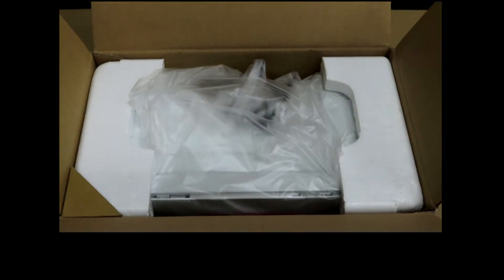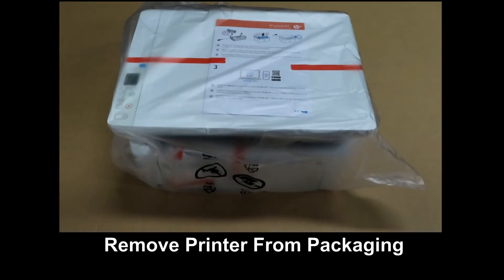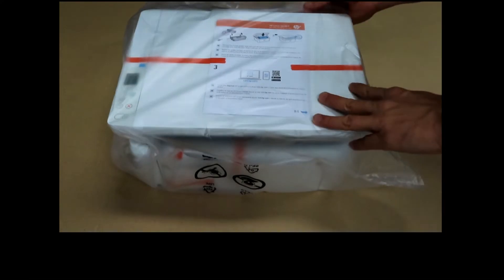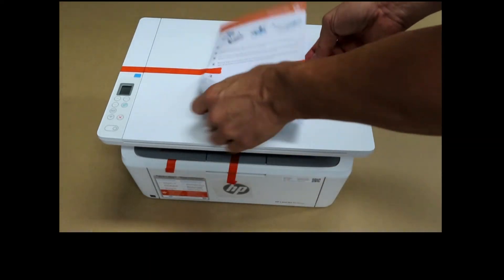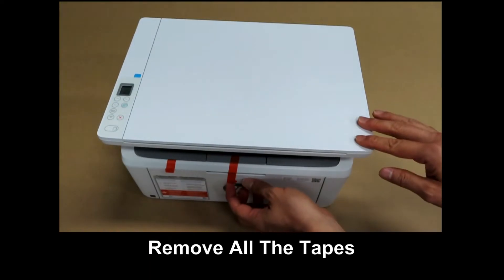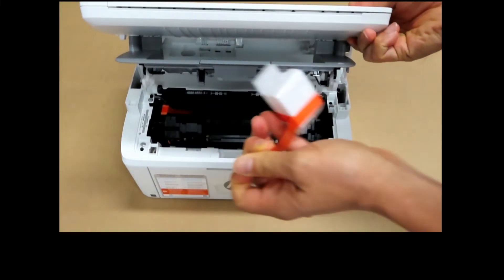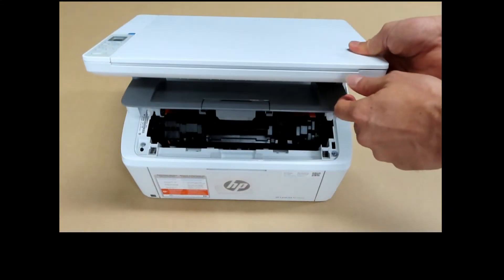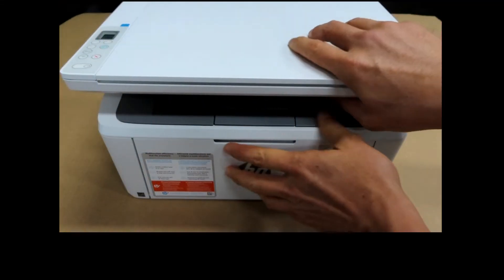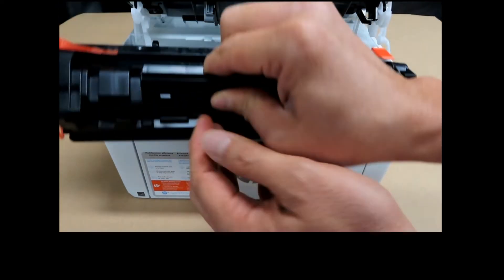Let's remove the printer from the box and from its packaging. We'll remove all the tape. This is a piece of foam that's inside the toner excess area. After removing the foam from the toner excess area, remove the toner itself — the toner cartridge.